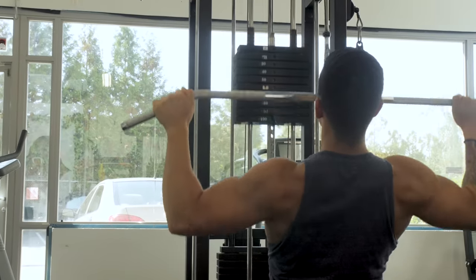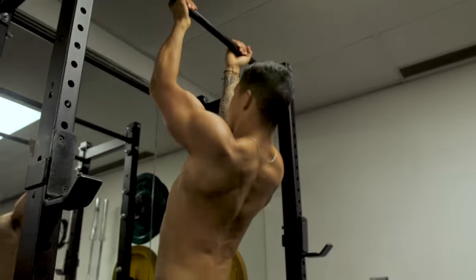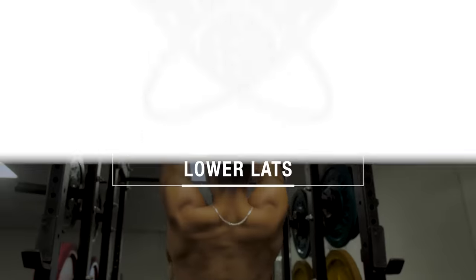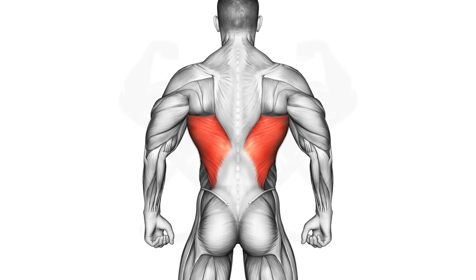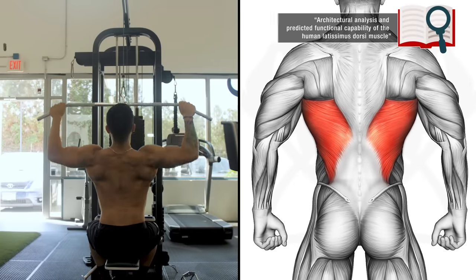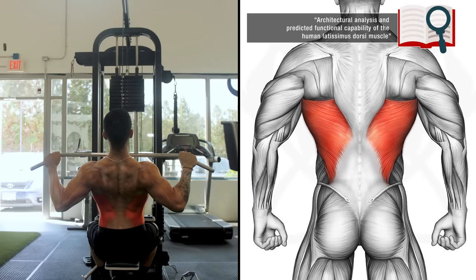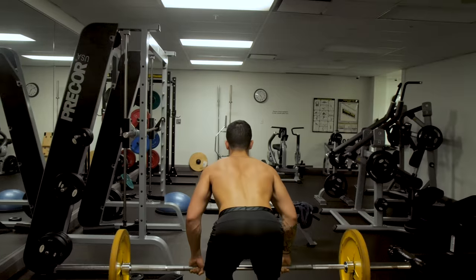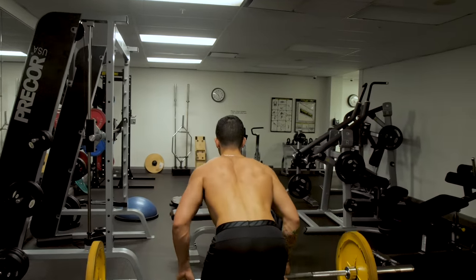Next, you need to ensure that you're emphasizing both the upper and lower lats within your training. Although the lats are the main muscle for back width, most people are unaware that anatomical studies have shown the lats are actually composed of an upper and a lower region. To maximize back width, it's vital that you target both regions appropriately during training, which most people unknowingly fail to do.